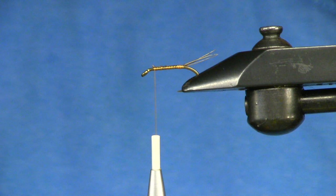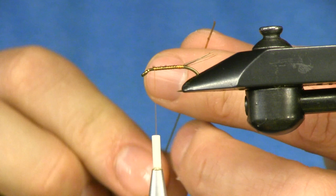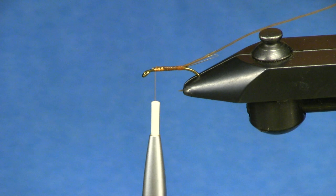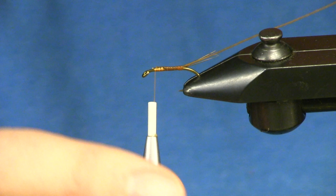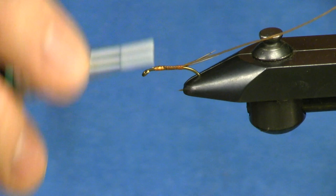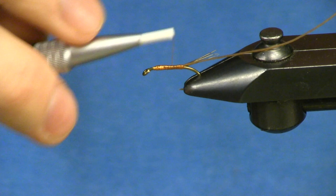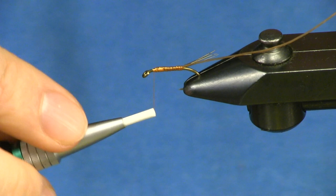They sent me some of this stuff and it's really cool. Once you wet it up it gets kind of limp and you just use it like any other normal ribbing material and tie it in. The cool thing about this stuff is it turns very transparent and kind of natural looking when it's wet. It'll actually show whatever base material you have underneath, which is why I chose to use this copper colored thread — it'll actually shine through on the pheasant tail.